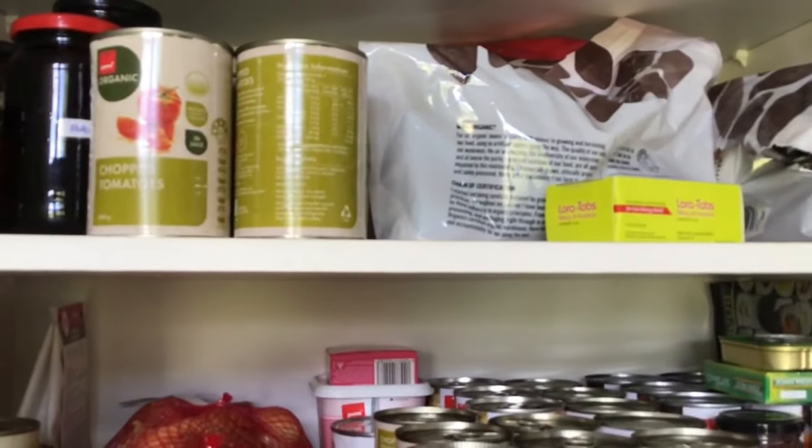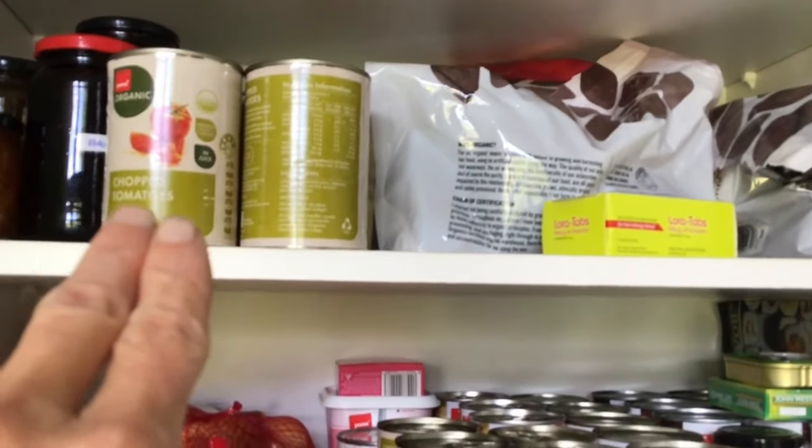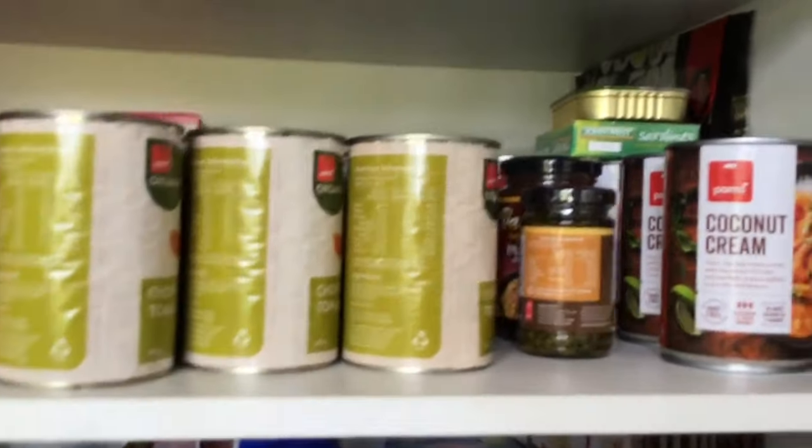She has jams and preserves, tinned tomatoes, and other things in jars in the kitchen. Can I suggest getting some 20-litre buckets from Bunnings or Mitre 10, and popping all those open dried goods into one bucket? You don't have to have a separate bucket for every type of thing — just chuck it all in one bucket and it will keep things a lot fresher.